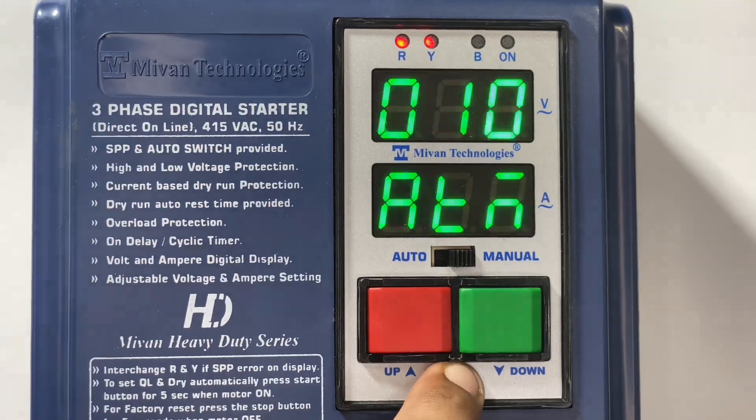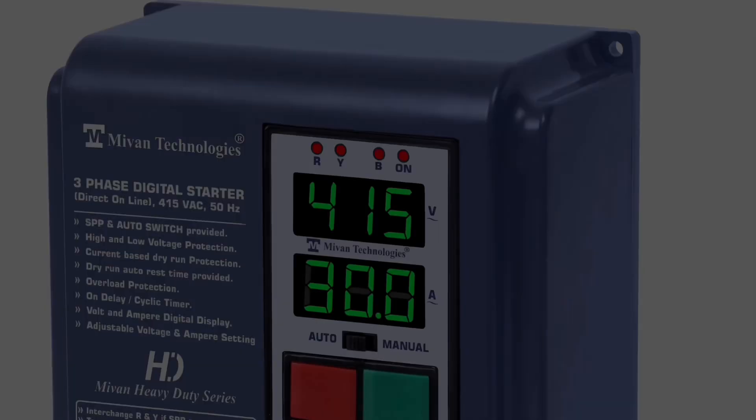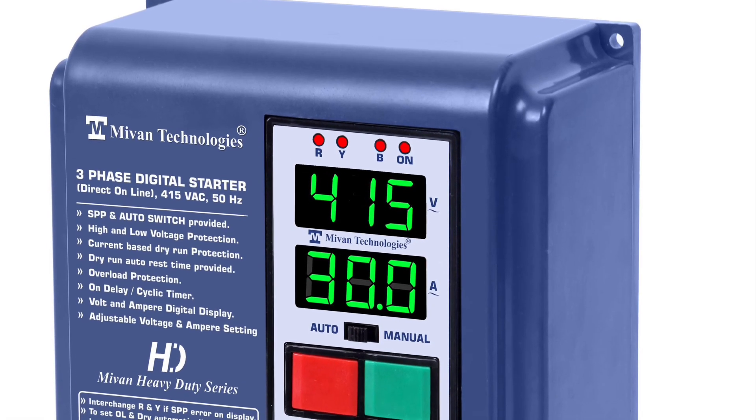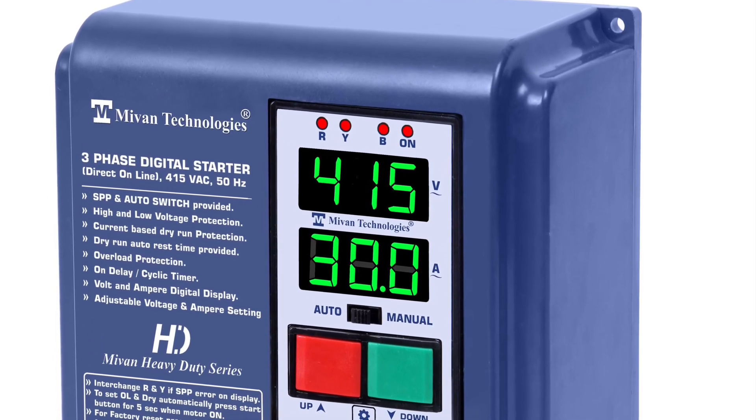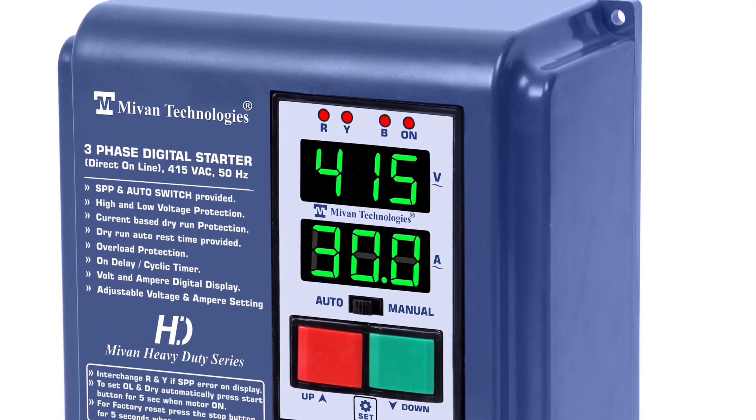If you have set any wrong parameters, you don't need to worry. Press the red button for 5 seconds to do a factory reset. All values will be set back to factory default. Press the set button for 5 seconds to complete the factory reset. Thank you for watching the video.